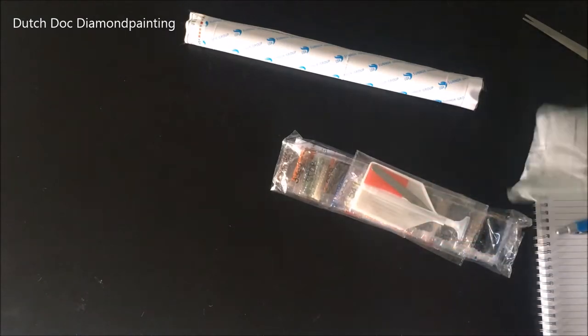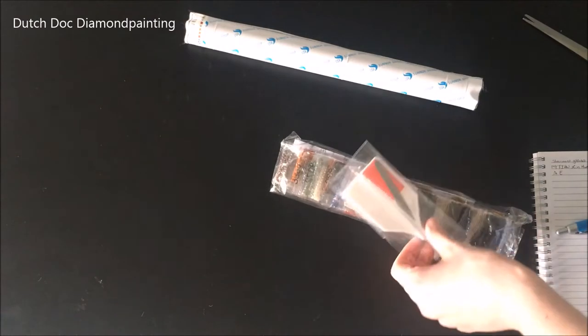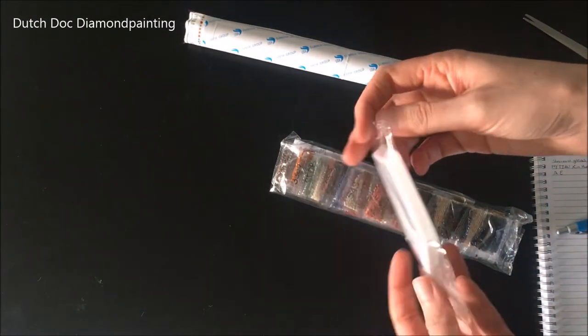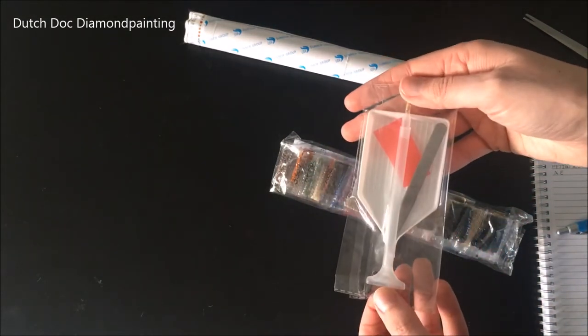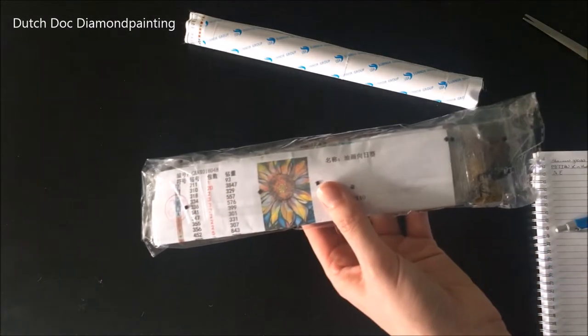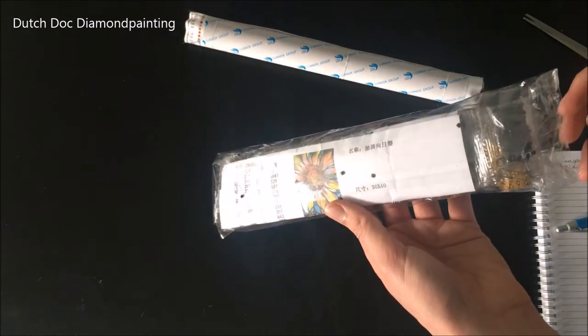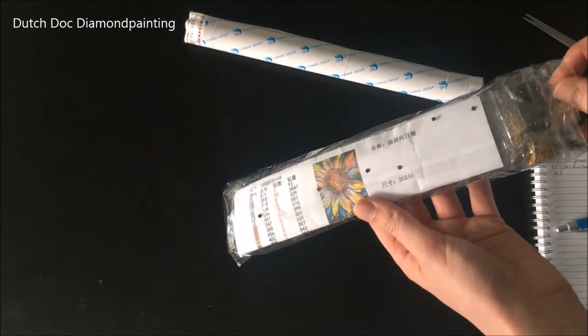Yes, it is a square. And my envelope is all empty. It is the basic tool kit but with a multi-placer — nothing special there. It has loose drills in the bag and it seems to be 310.